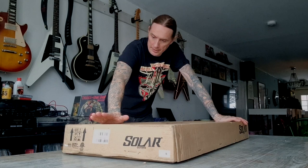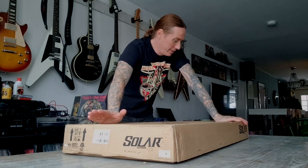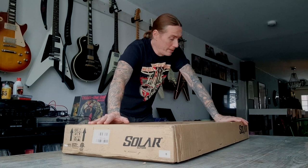So that became a problem and then I spoke to Johan, my bandmate who has been playing Solar for so many years now. I talked a bit to him about this problem and he said you should try Solar. And so I thought I will treat myself with a Solar guitar and see what it can do for me.